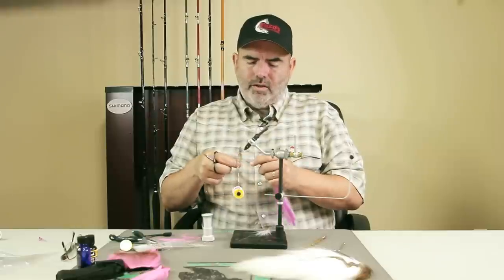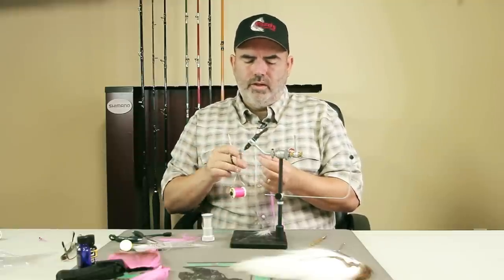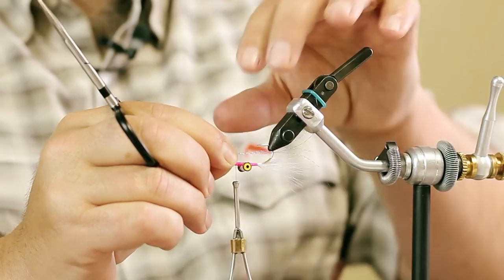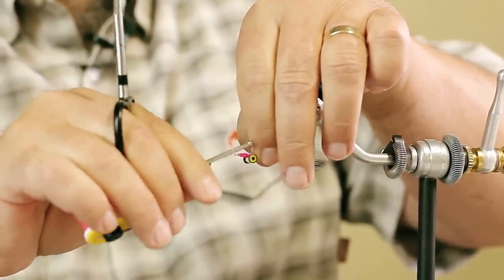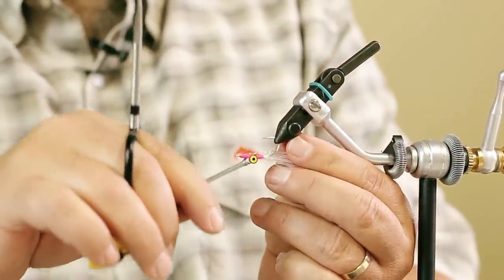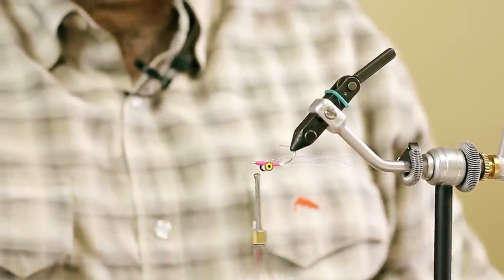I think a lot of the time the flash is for the fishermen — but we like flashy flies. Who wants a dull fly when you go fishing, right? So we're going to add a little bit of flash to our fly. I can always trim it down after — not a big deal. There we go.